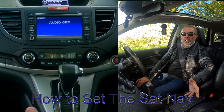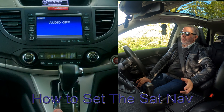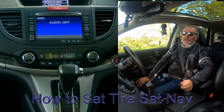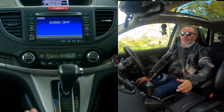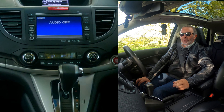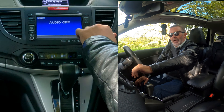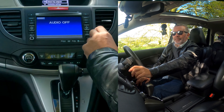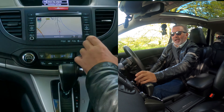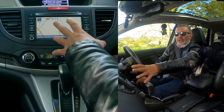I'll show you how to set the sat nav in this 2014 Honda CRV. It's not as straightforward as you may think. Over here, the controls on the right hand side — you've got telephone, map, menu, and info. If you press map you can see where you're going and the road you're on.